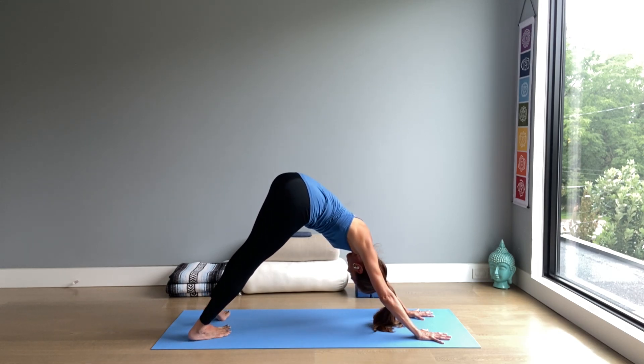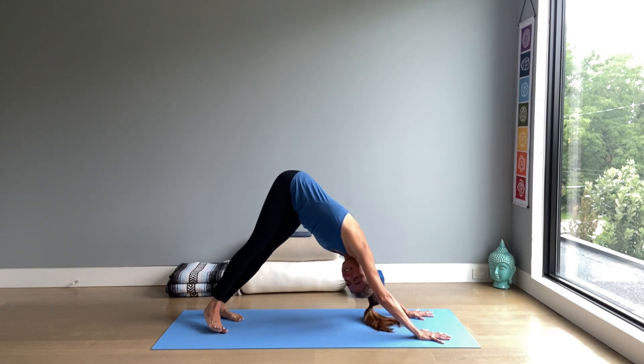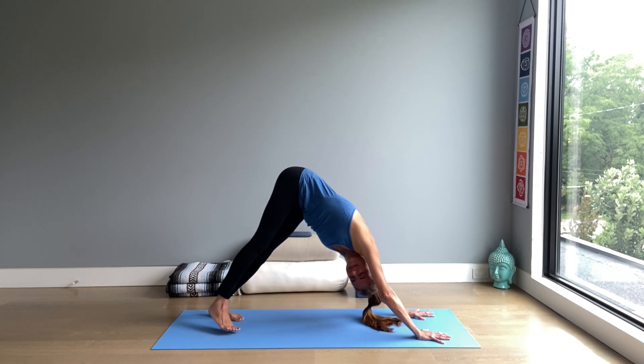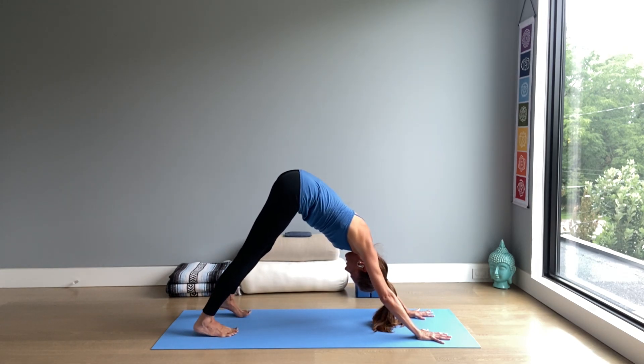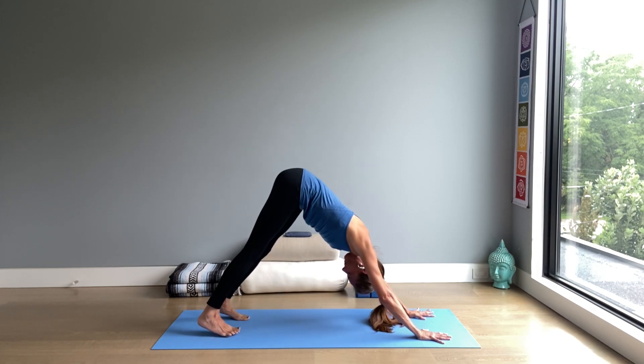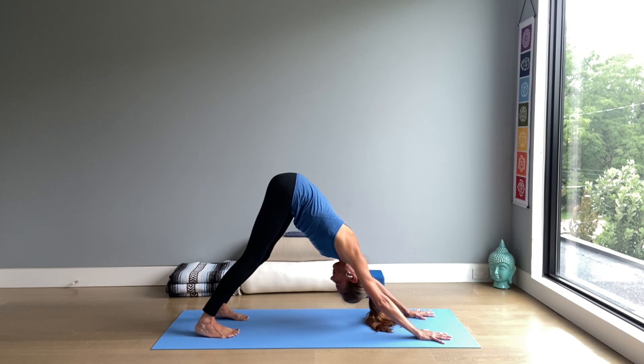So much happening in this pose. The head stays down the whole time. And as you pause in center with the feet parallel, move your chest a little closer to the space between the legs. Take one more breath here.